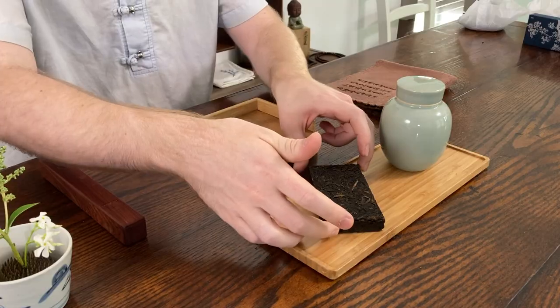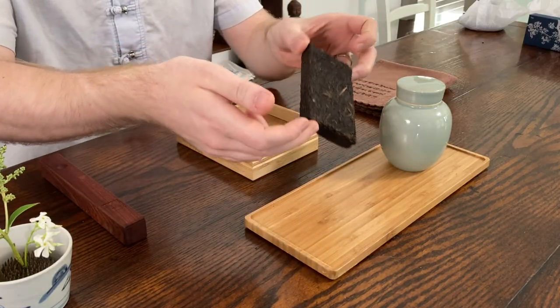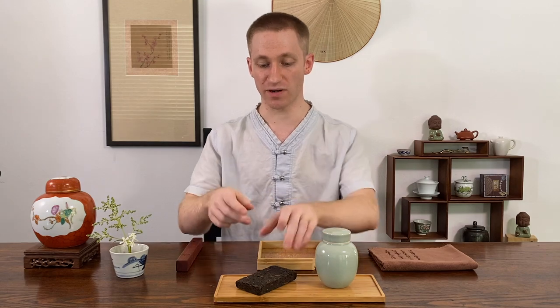Hello again everyone. Today I want to talk about how we can break up a tea brick. In my last video I showed you how to use a tea cake — the methods are very similar, though I have a few techniques that will help you break this apart.